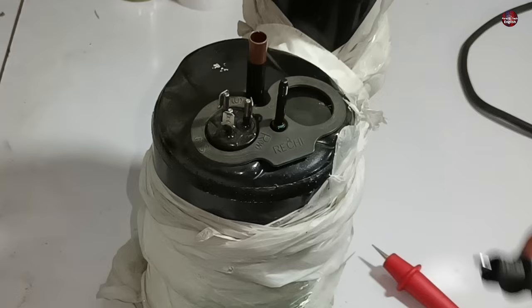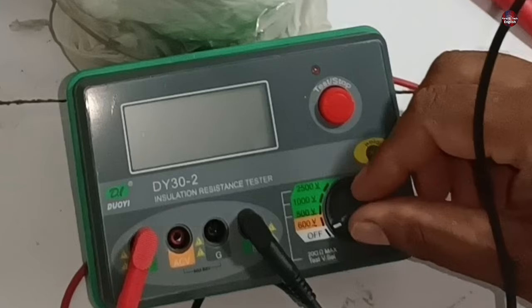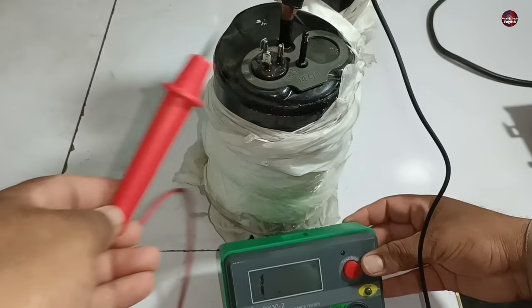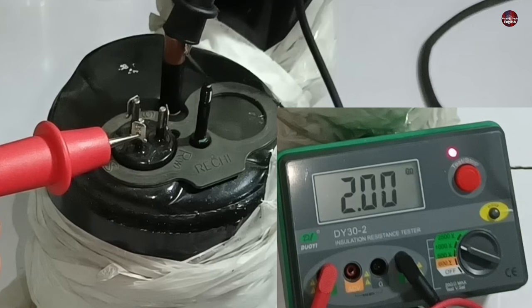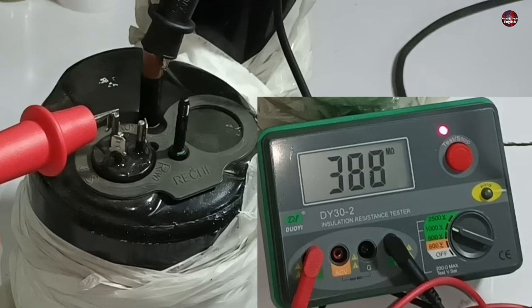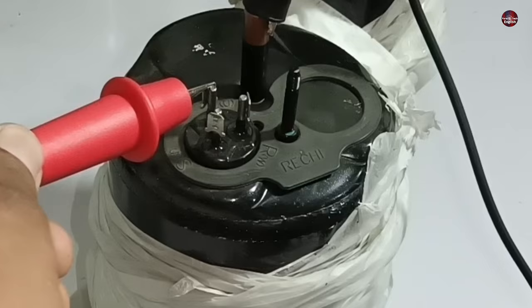To clear my doubt, I am testing a known-good compressor I normally use for testing motherboards. I attached the black probe to its body and passed 1000 volts from the insulation resistance tester. The value starts from giga ohms immediately and then stops displaying. Checking the next terminal and pressing the test button again — it showed a high value and then stopped. This is the behavior a compressor should show to be considered good.